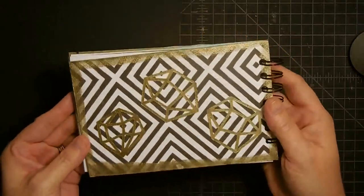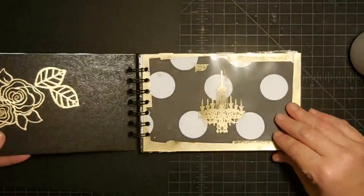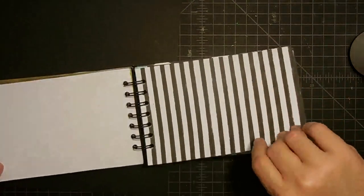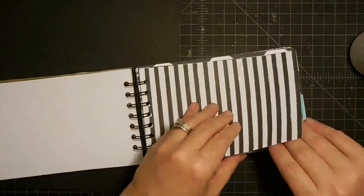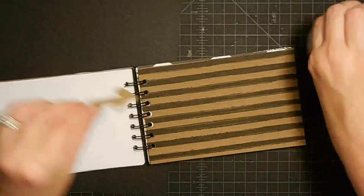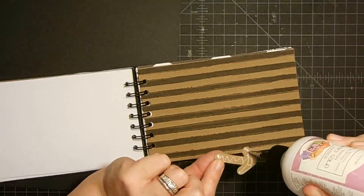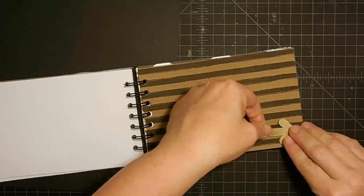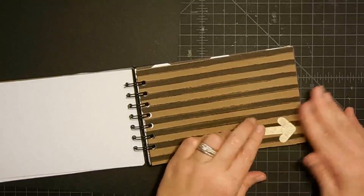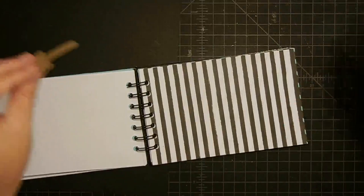Those are there — aren't they cute? And I have a couple of arrows. Let's find a place to put those — let's put one here as a 'keep going.' One there and one here. This is cute. So, to play up even more on the gold, I'm going to add some charms to hang off the binding.